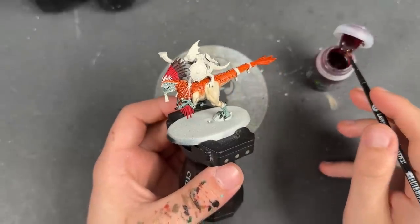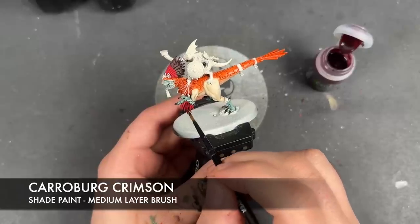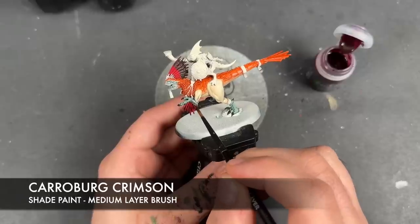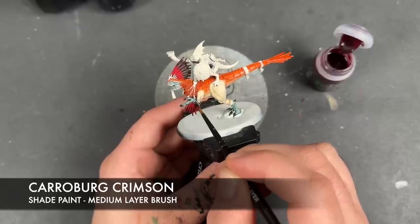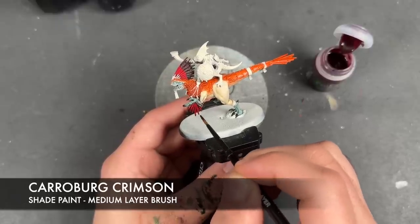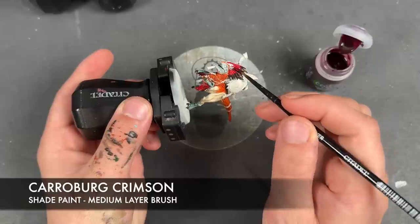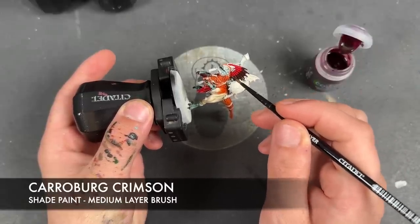With that now done, we're going to take some Carroburg Crimson. We're going to use this to shade over the top of our Flesh Tearers Red areas, apply it over the top of the hairs on the arms to tint them with a little bit of red, and then over the top of the head applying it over both the brown and the red areas.